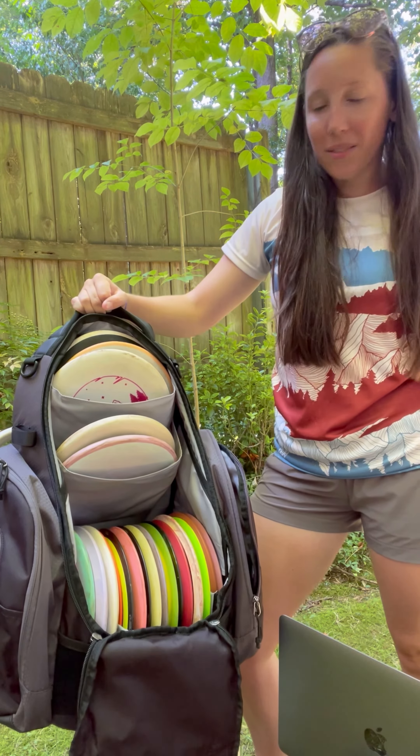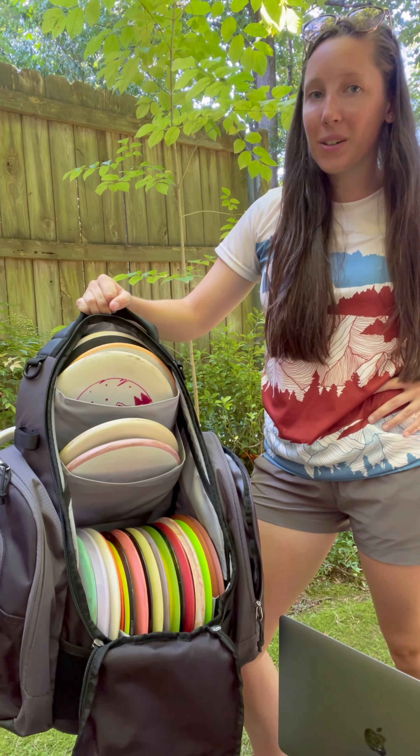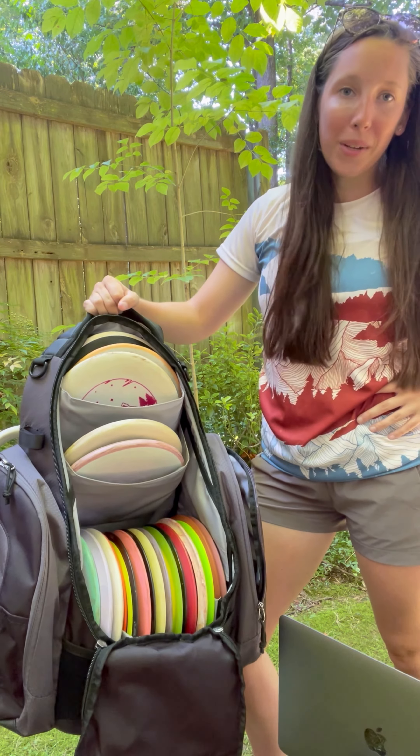I don't even know if I could fill them all up. So it's not just a new color — it is an enhanced Rebel Upper Park bag. Amazing. Save the earth. And that's what we got.